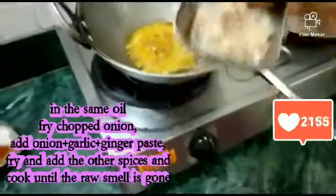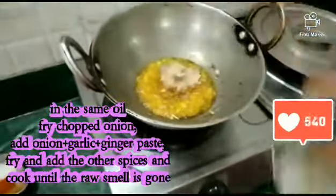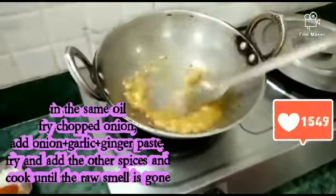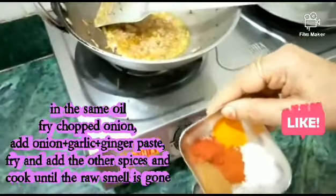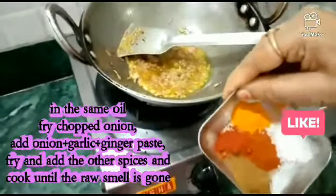Add in salt and the spice powder. I heard about flour and turmeric. Add in a small amount of water, add in a small part of the protein. After adding flour, add in milk and sugar. Add in the same way and add in a lot of flour. Add in the other foods.